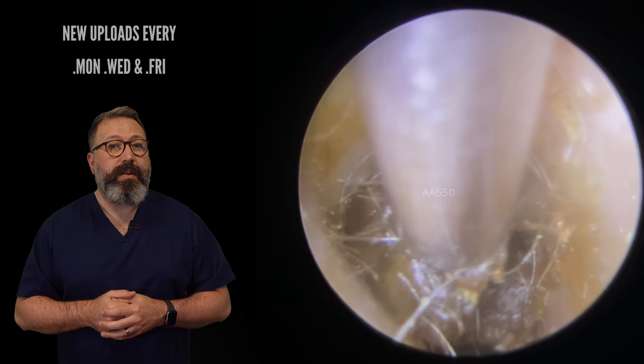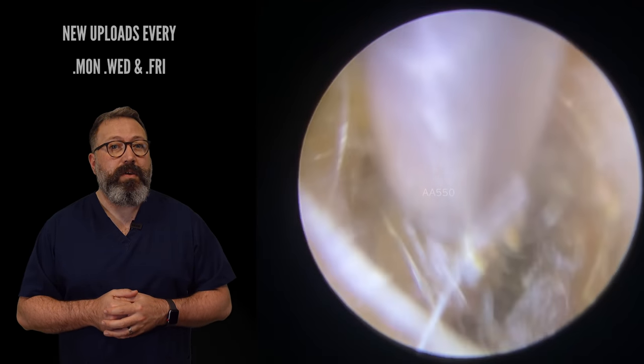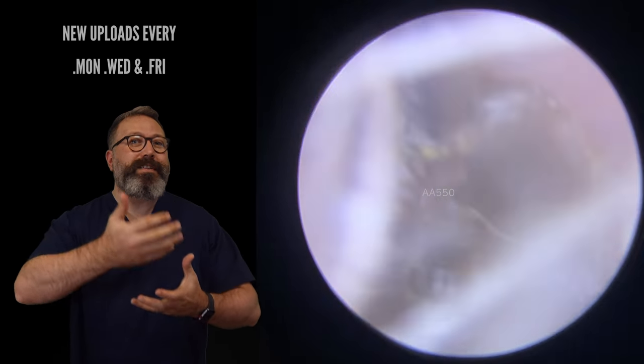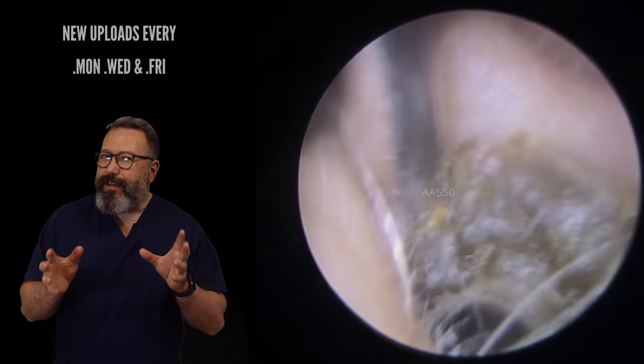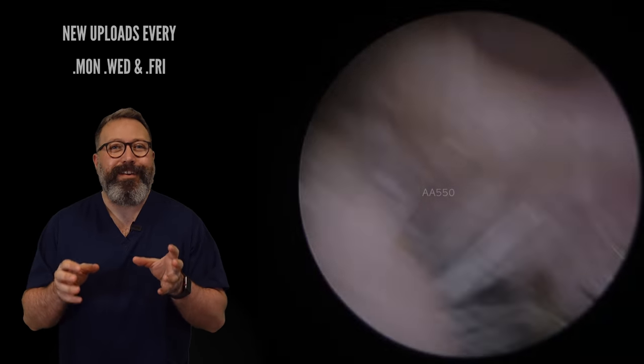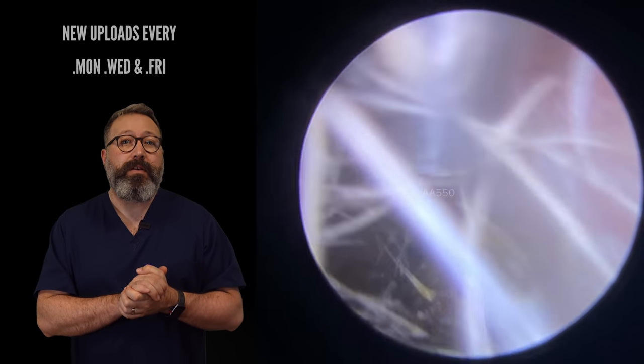So we're just going to give this a bit of a wiggle here — there we go, and out that comes. So we managed to tilt it over. You can see that kind of almost indentation there. Possibly a little bit of Q-tip or cotton bud use on that one.